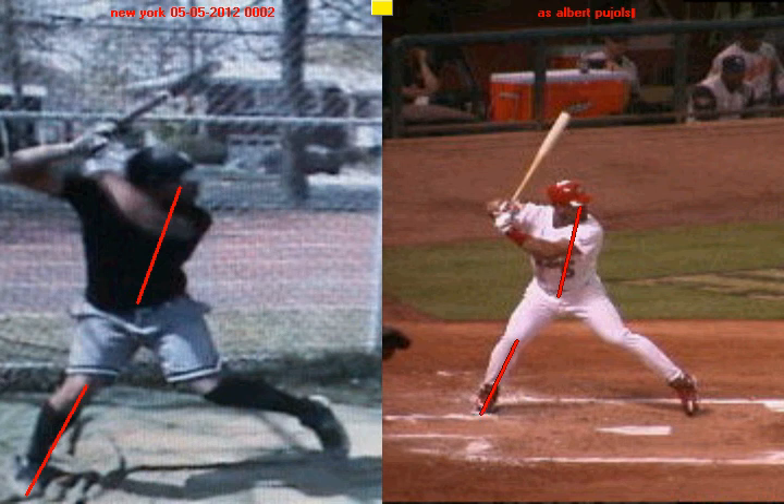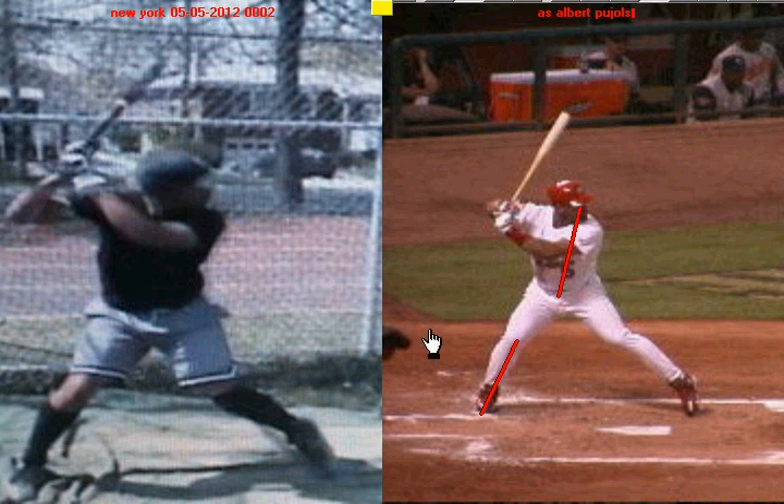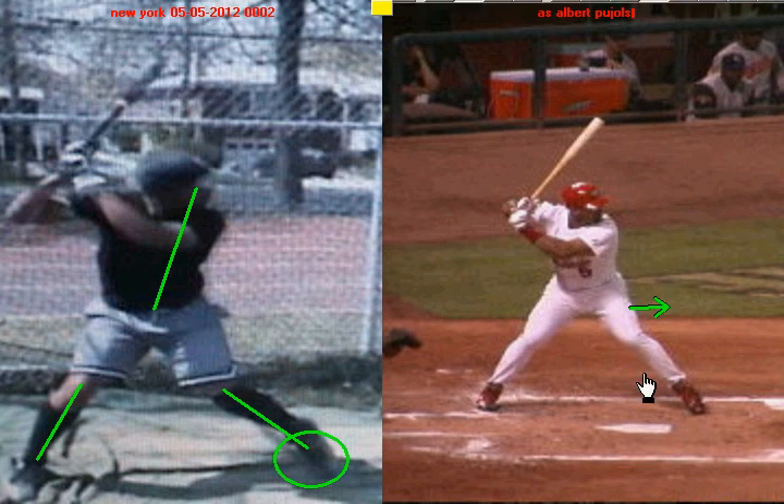When you continue to take your stride and get that front foot down, you stay in balance extremely well — eyes stay in front of the belly button, knees stay inside the feet. That's a perfect picture of balance at the plate. You'll see the same thing with Albert Pujols: as he attacks the ball and gets ready to plant in his hitting position, his eyes are slightly in front of his belly button, his knees are inside of his feet, and he's in an athletic position. So number one, you're a very balanced hitter.